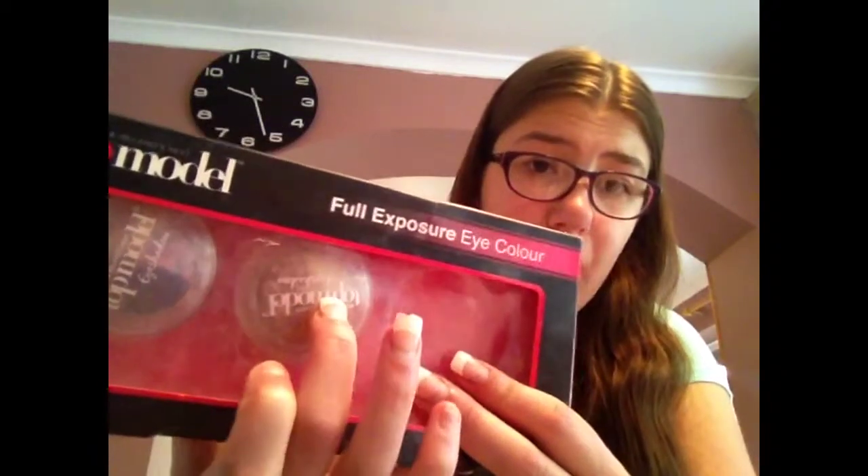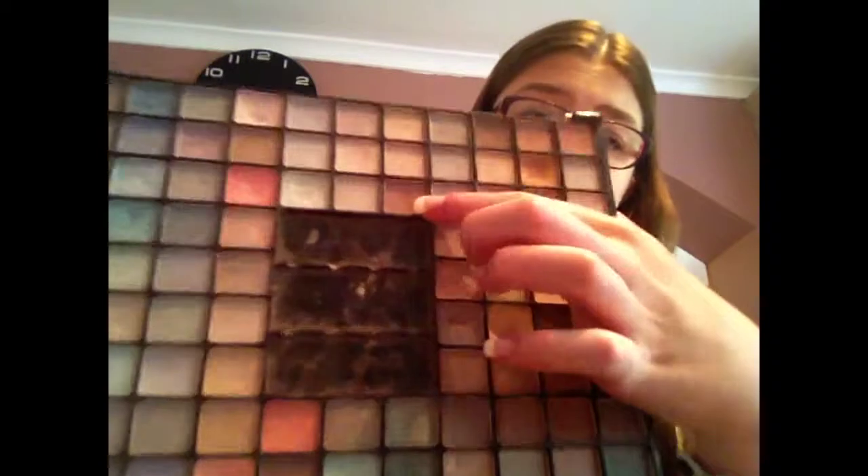You're going to need a dark brown and a light brown, and then an even darker brown — I think I'm going to use something like this reddy-browny colour right here.